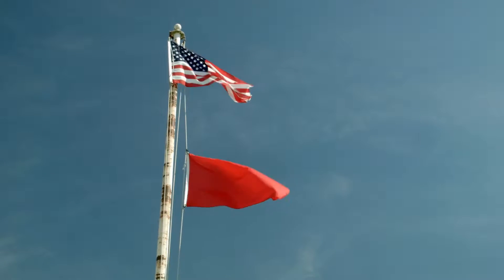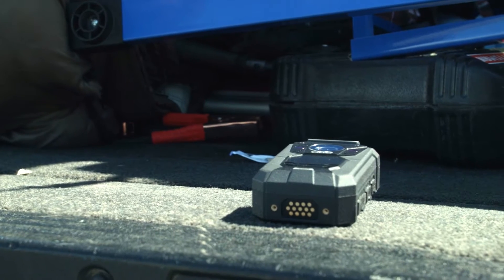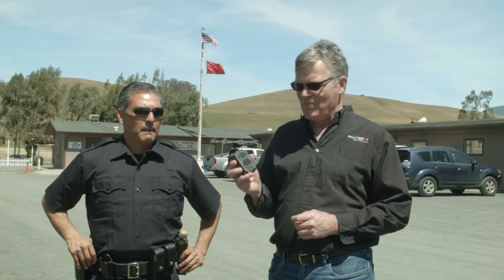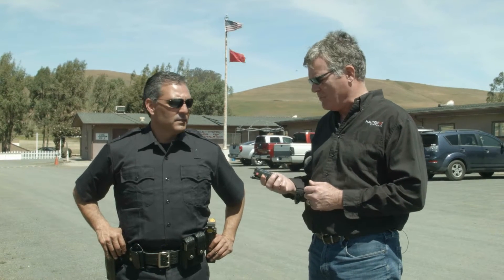Hi, this is Bob Ehlers. I'm with Hotspot Networks and today we're going to be doing some testing for the Hotview 100 camera. This is a body-worn ruggedized camera designed for law enforcement. I'm here with Alex Cruz, just newly retired officer from Santa Barbara. He's in SWAT and a number of different rotational responsibilities at the police department.